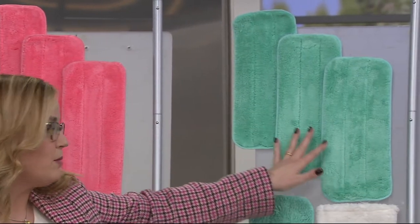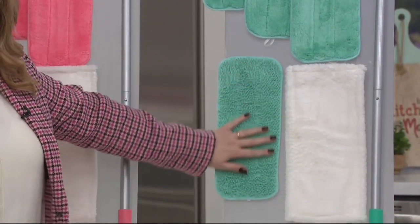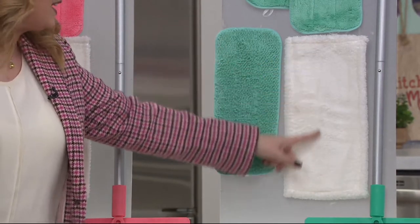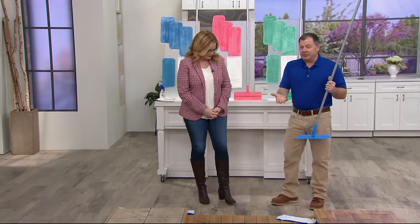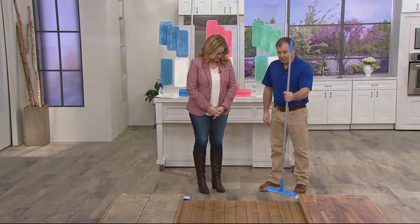Here are your three multipurpose pads. Here is what I call the scrubby pad — this is for the heavy duty messes, like when Mary dropped the whole jar of sauce on the floor. Not kidding. And then here is the duster pad. All of them are machine washable. All you do is get the pads wet, attach the hook-and-loop system, and we're ready to mop.